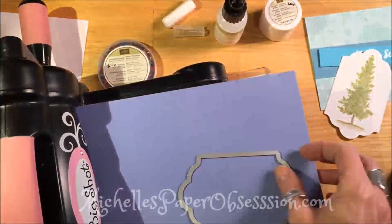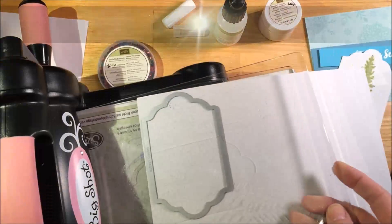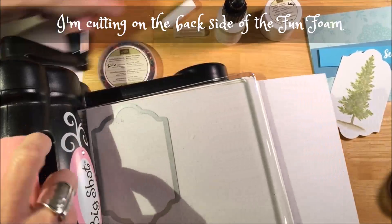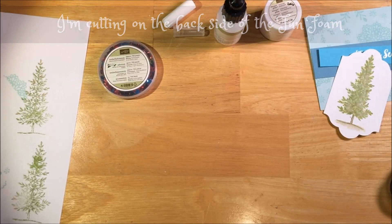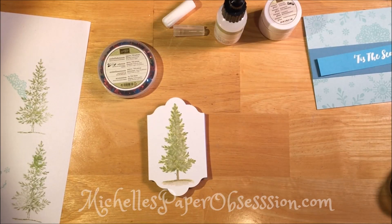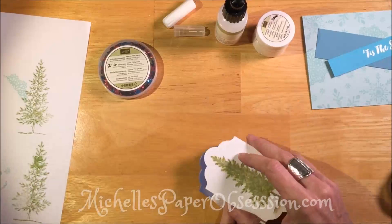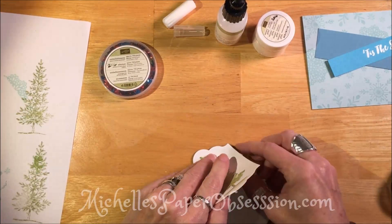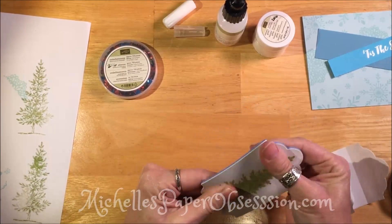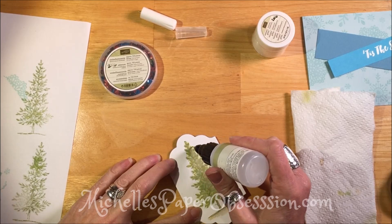That purplish paper I just flipped over is actually fun foam and it has an adhesive on the back — that's why I'm cutting it from the back side, because the adhesive doesn't seem to cut when I put it the other way. Now you just peel it back just a little bit so you can get it positioned correctly, because it's very sticky. I don't want it to be crooked on there. Peel that back, rub it on, and make sure it's all stuck down.